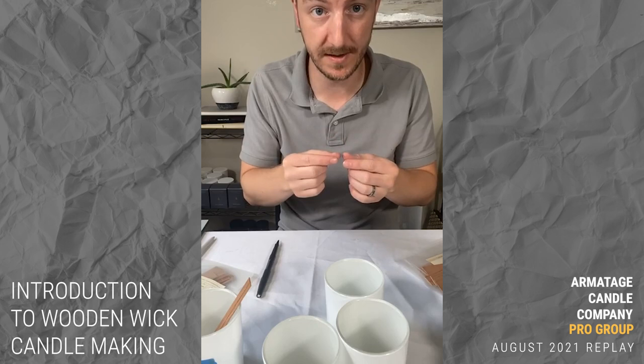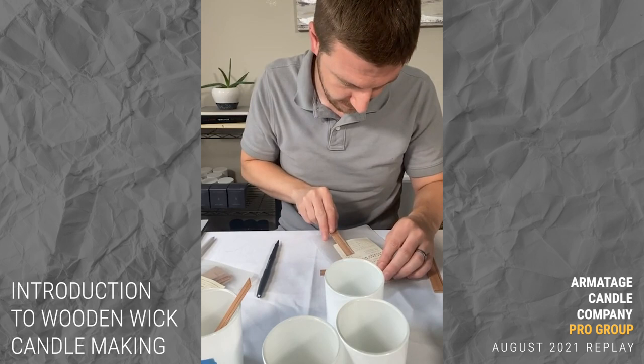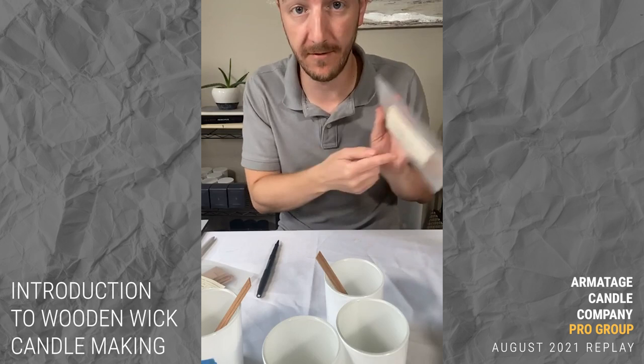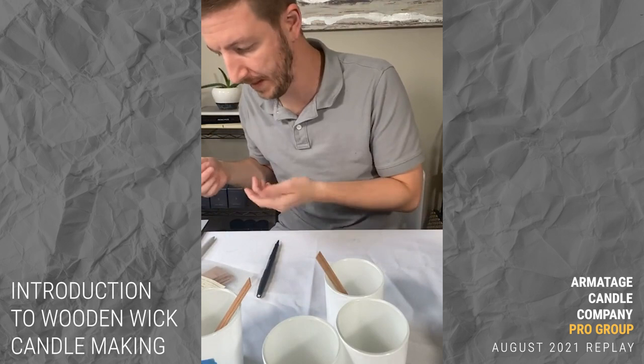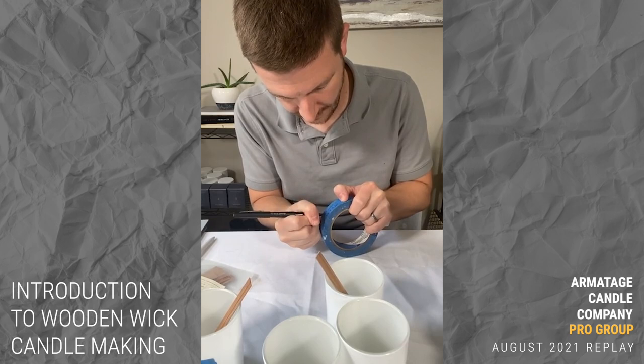I'll label the containers as I go since wood wicks are harder to identify visually. Painter's tape is my number-one recommended temporary labeling method for testing. So: booster 0.04 × 0.5 on one jar, and booster 0.04 × 0.625 on the next.